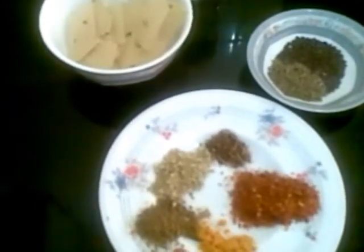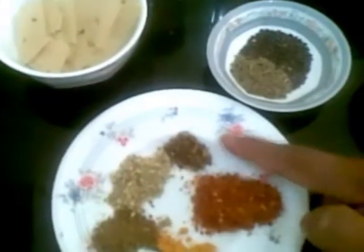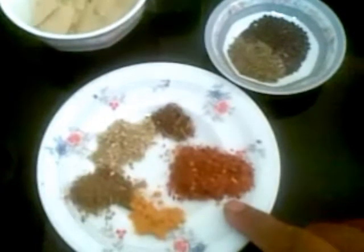Half teaspoon of cumin powder, half teaspoon of coriander powder, 1/4 teaspoon of garam masala, and red chili powder as per taste.